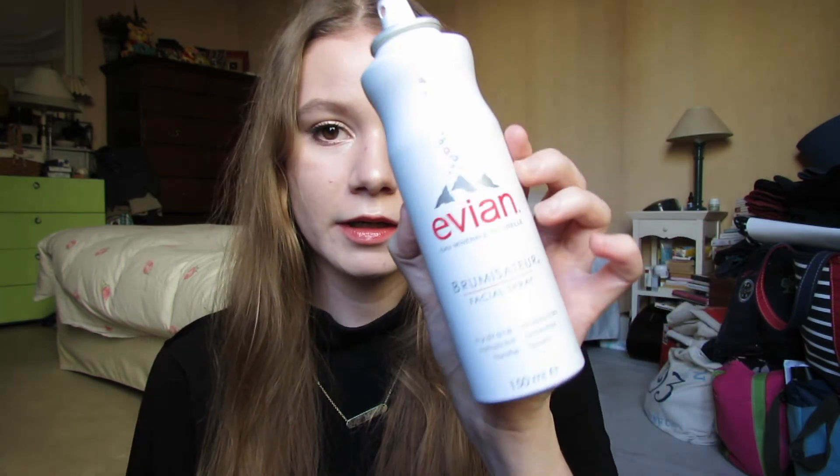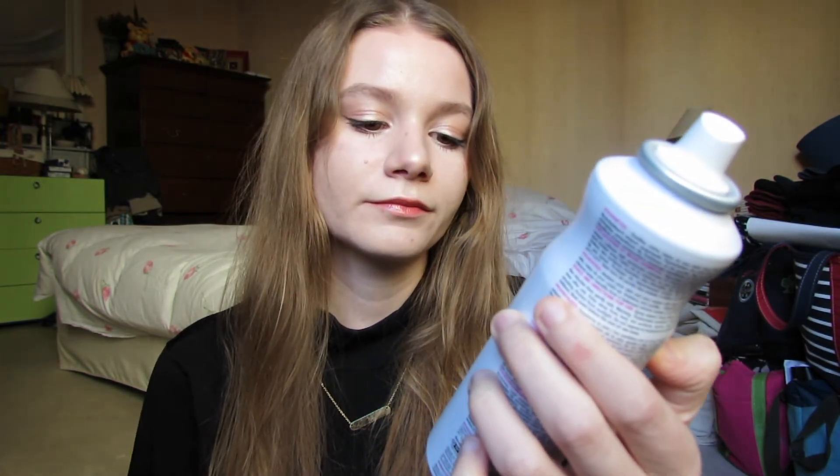I don't often use setting sprays, but I always use the Evian mist. It's supposed to moisturize, refresh, and tone. So yeah, this is the final look.